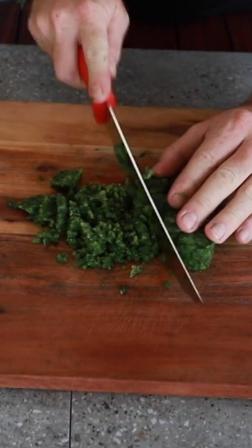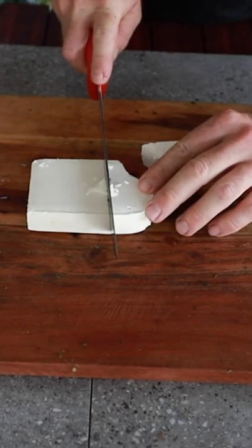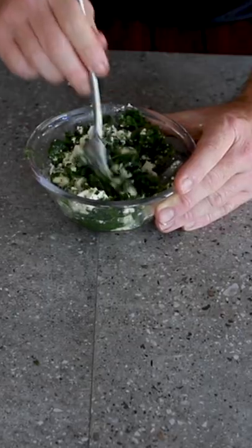Start off with some spinach — finally cut that up and squeeze any of the water out of the spinach. I'm going to use about a third of this block and just cut that up into small pieces. Then we're going to add about a teaspoon of garlic and mix that up.